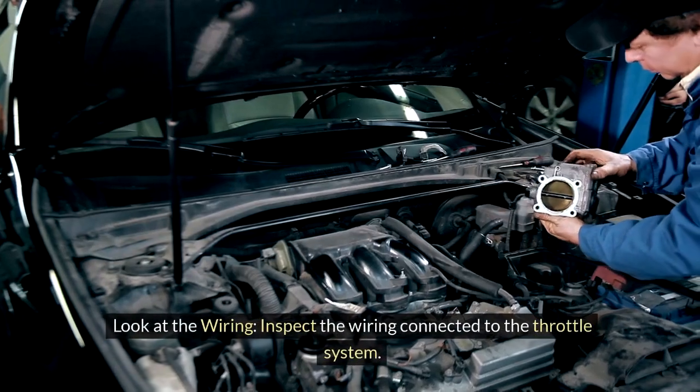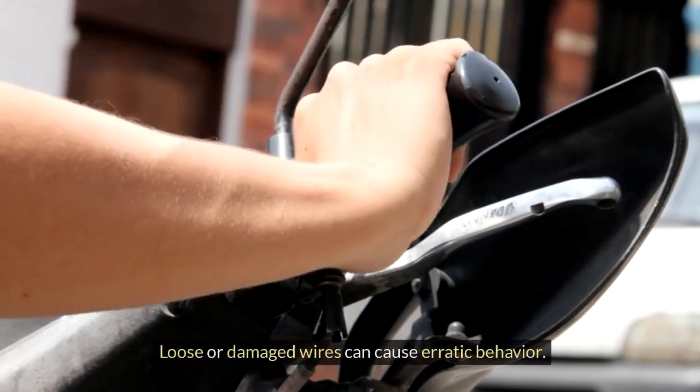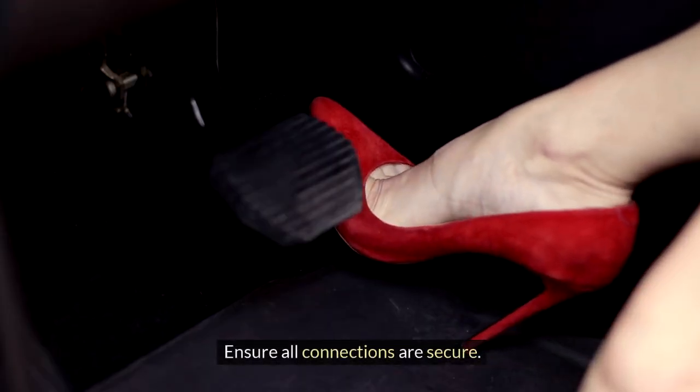Third, look at the wiring. Inspect the wiring connected to the throttle system. Loose or damaged wires can cause erratic behavior. Ensure all connections are secure.